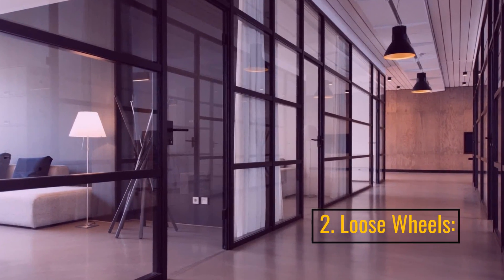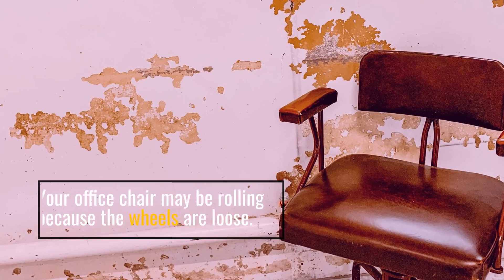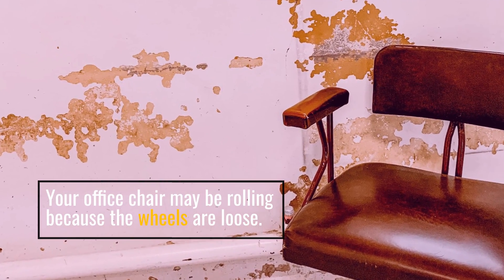2. Loose wheels. Your office chair may be rolling because the wheels are loose.